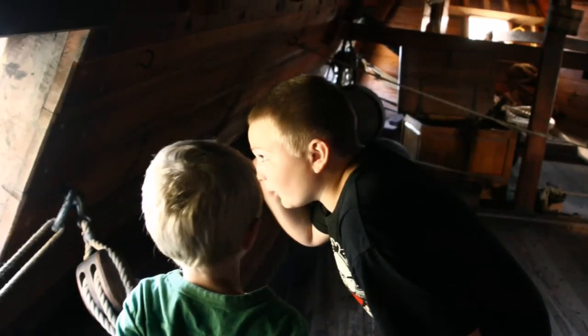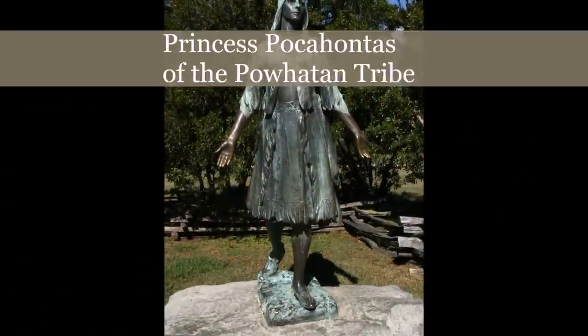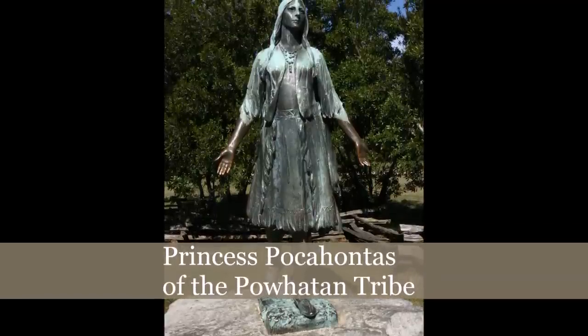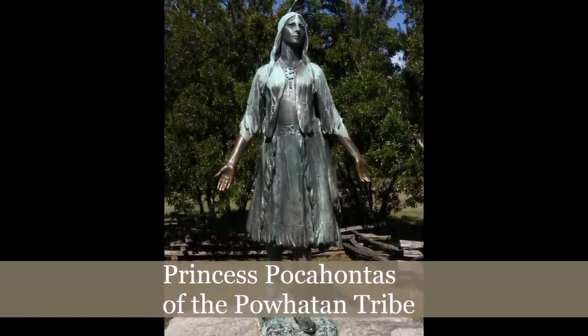Here's my brother and I looking out a porthole to the New World. The English were not the first to settle the Jamestown area — the Powhatan tribes had been living here for thousands of years.